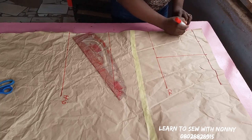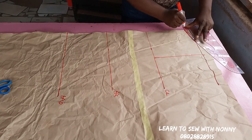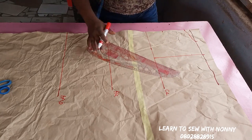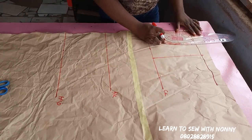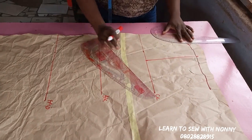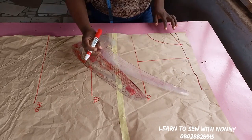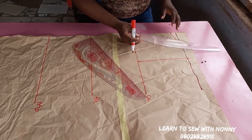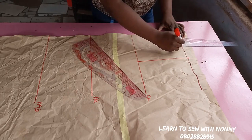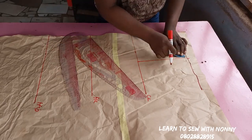I'm doing four inches for the neck width, then one inch for the neck depth at the back. I'll use this one pattern paper to cut the front and back at the same time to avoid wasting paper. For the front neckline I'm coming down by six inches. You want your neck depth to be deep enough and your neck width to be wide enough to accommodate your head, because this dress is not going to have any zip at the back. I'm increasing my neck width to 4.5 inches because I'm on the plus size, so my head can enter.